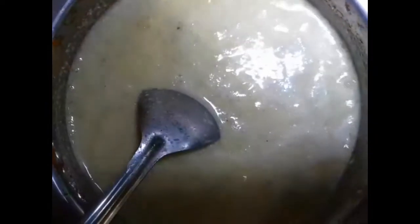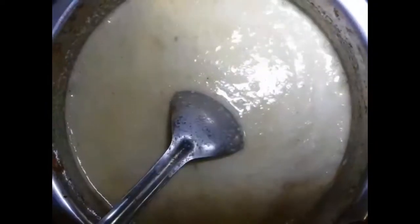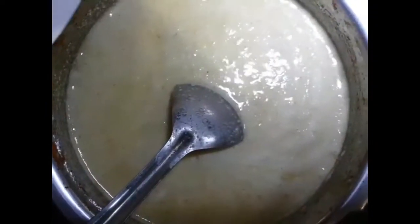Once I turn it over to make the 4 cups, then add these 6 cups with the 8 cups. This will be done now and these are on the top. I will add 3 cups in the mixer.